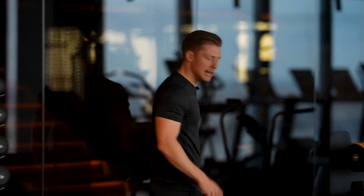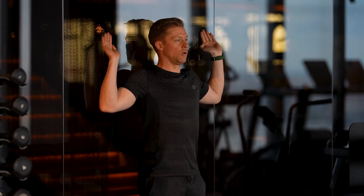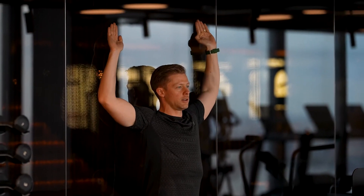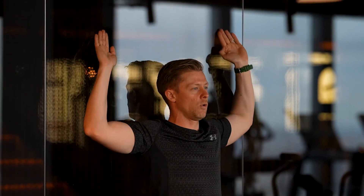Another exercise we can do are some wall angels. Any wall works — have your back pressed up against the wall, and your head as well, keeping everything neutral. Bring your elbows and hands to touch the wall, and press slowly up to a point where you don't feel yourself cheating or leaving the wall. For me that's my top range — keeping good form and keeping all of my back in contact with the wall.